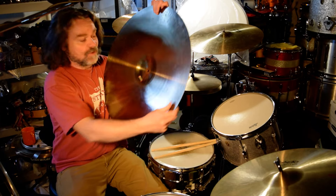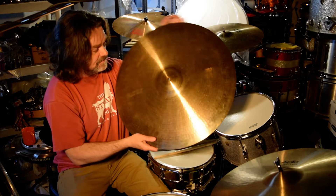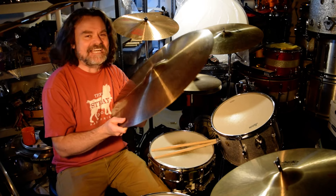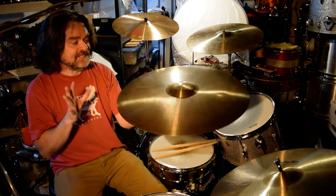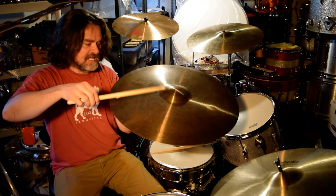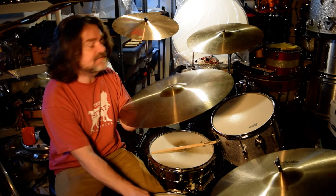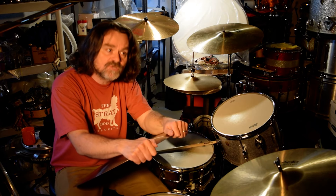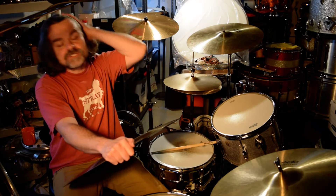This is an actual white-label 24-inch Giant Beat, 1969-ish. This is Paisty Bob's magical baby — a nice cymbal. I'm going to be making some videos with Bob's original Giant Beats. He dropped off some original Giant Beats as well as some black-label 2002s, and I'll do more comparisons and contrasts.